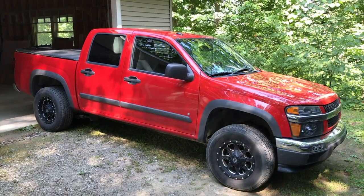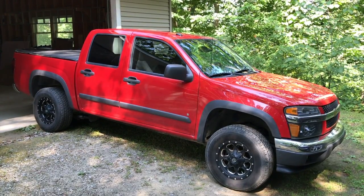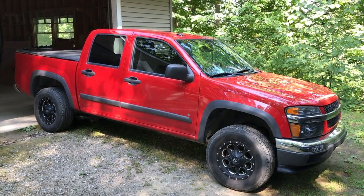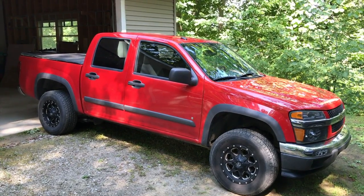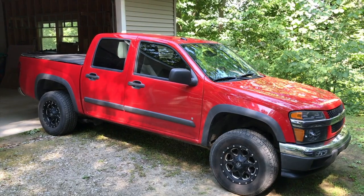All right YouTubers, we have the vehicle now. We are working on a Chevy Colorado and we are going to perform an emergency reset to your ABS system. To do so we've got to hop inside the vehicle and perform a few duties. Let's do this.